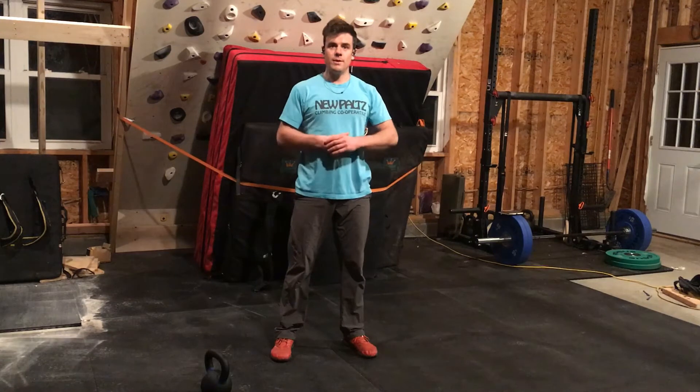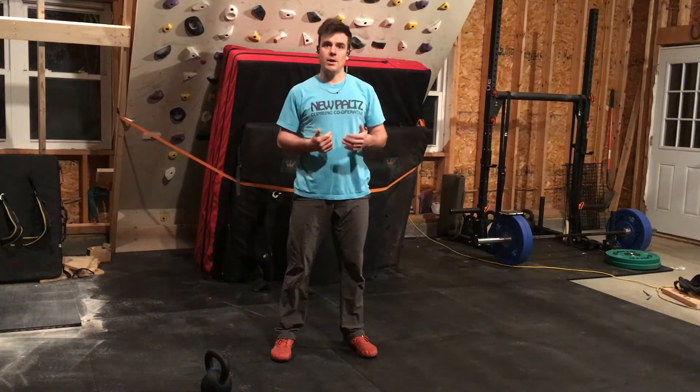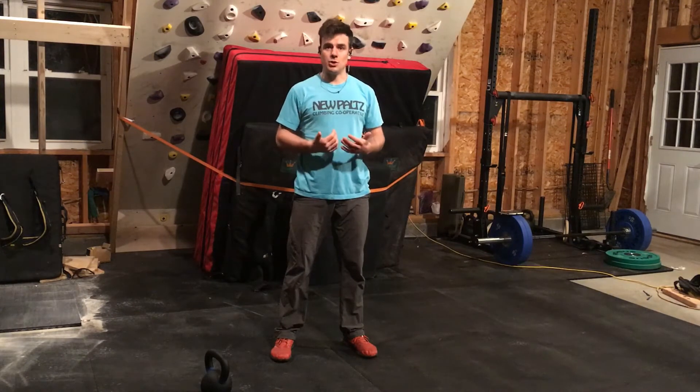The third movement is the air squat. You can do this movement with a little bit of weight added or without any weight. I will show you both variations.